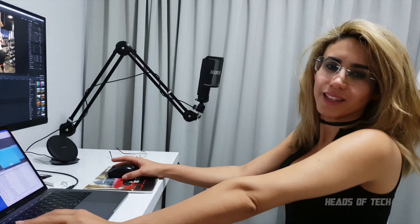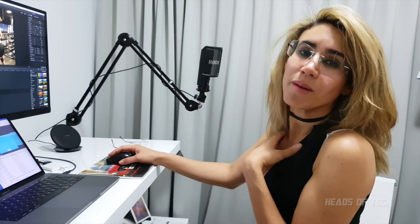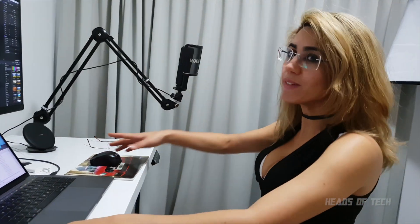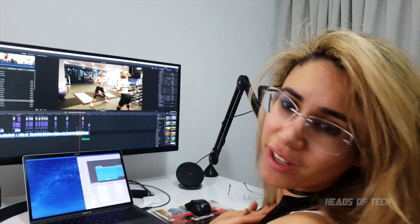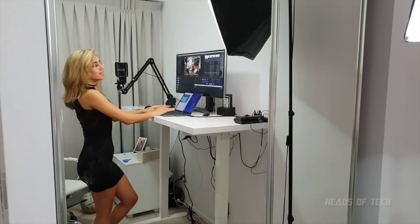Mamma Mia! I love it — it's every editor's dream come true. I'm in love with this standing desk. My productivity has just shot up 110%. And if I want to, I can use my microphone as well. La la la la. Lights, camera, action — this is every girl's dream come true.